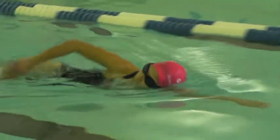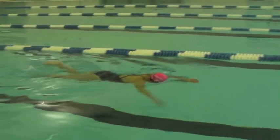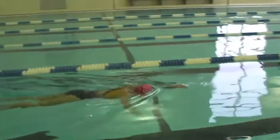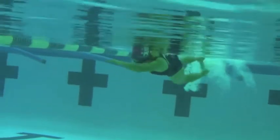I really like her body positioning in the water. She looks real good. She could enter a little bit wider, especially with that left hand, and a little bit closer to her goggle line, and enter down to that skate position.